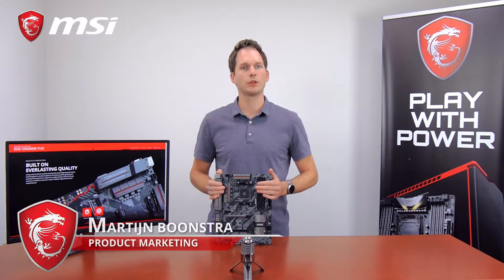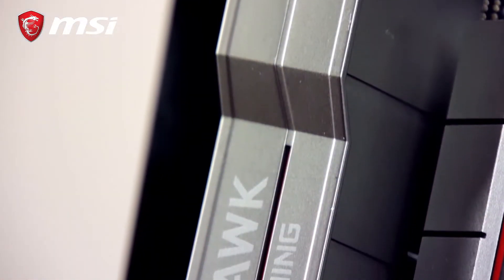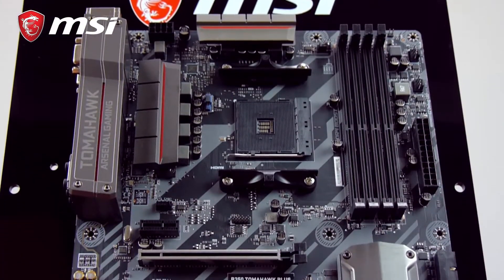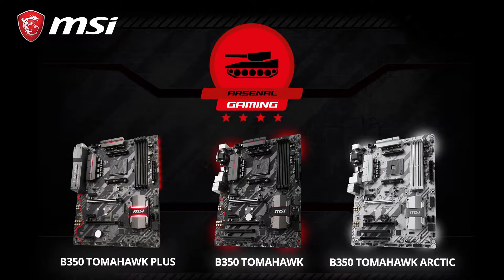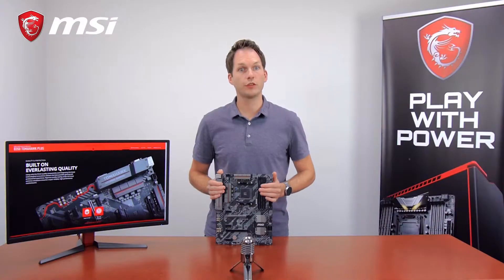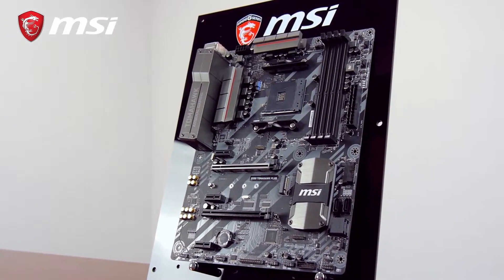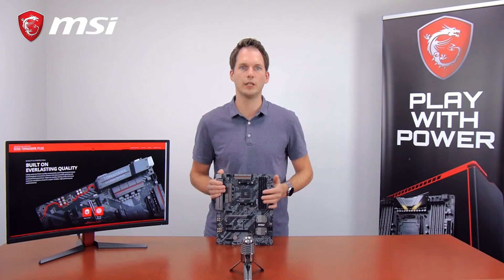The B350 Tomahawk Plus motherboard is the most affordable full-size ATX gaming motherboard. It's positioned in the MSI Arsenal gaming segment, which means it comes military themed with military printing on board, but also with plenty of covers and heavy plated heatsinks, and military class components for the ultimate stability and performance.